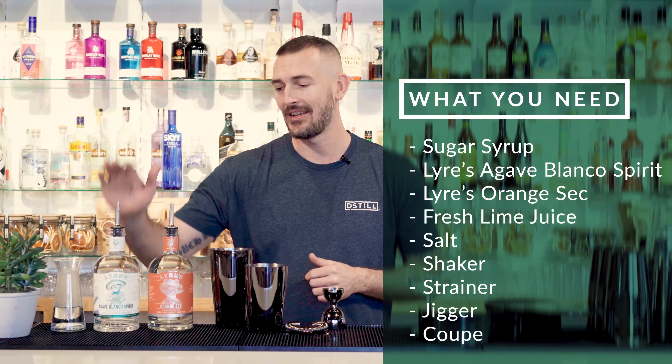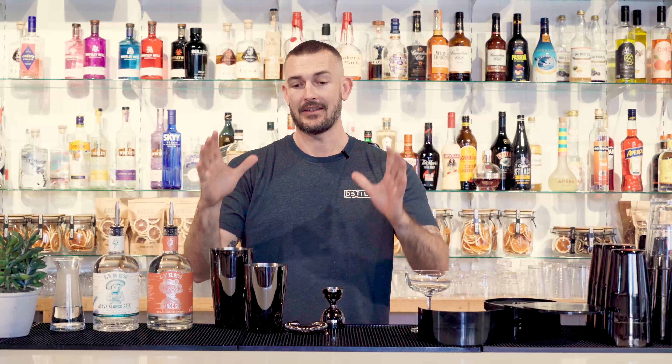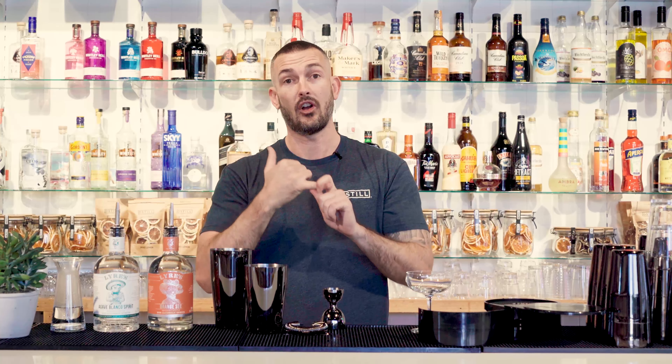What you're going to need for today is some sugar syrup — equal parts — the Agave Blanco Spirit from Liar's and also the Liar's Orange Sec. You're also going to need some fresh lime juice.